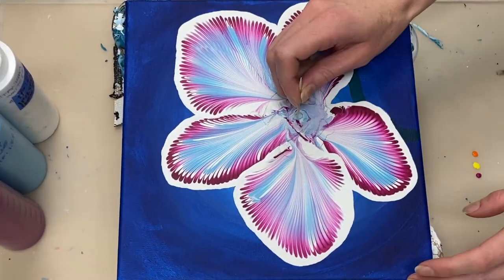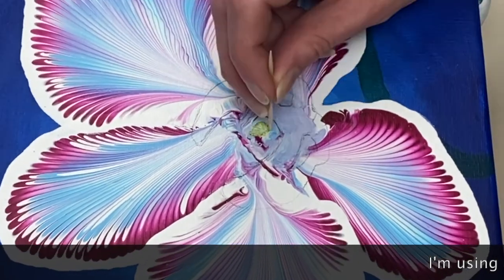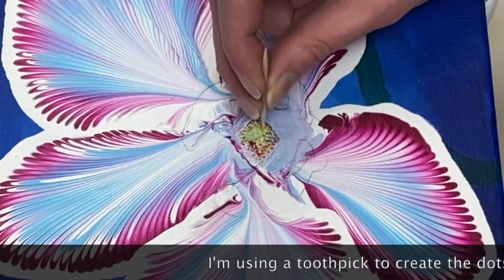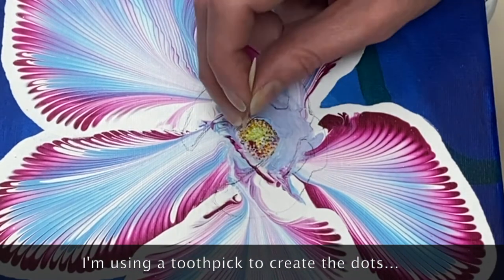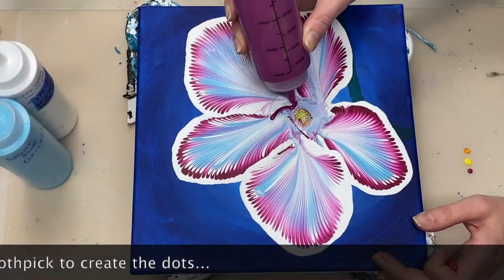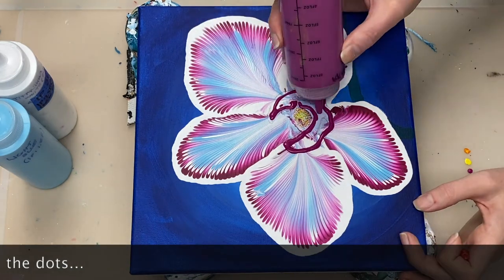I've allowed the two front petals to dry and now I'm creating the center of the flower. I'm adding some brilliant yellow and orange dots to do that. And now I'm just adding a few deep magenta dots. I'm creating the rest of the center now using deep magenta.